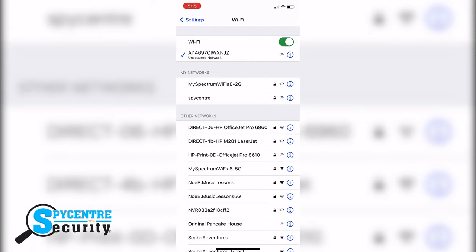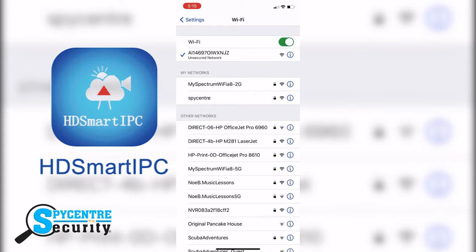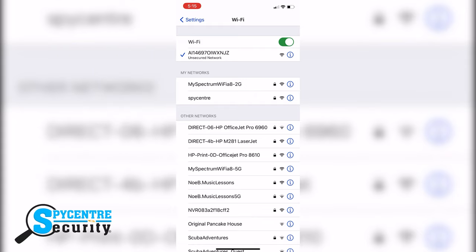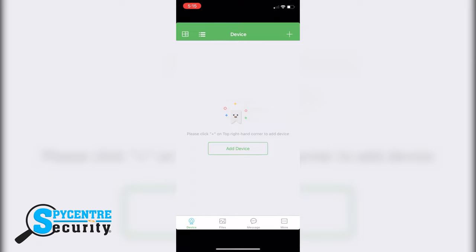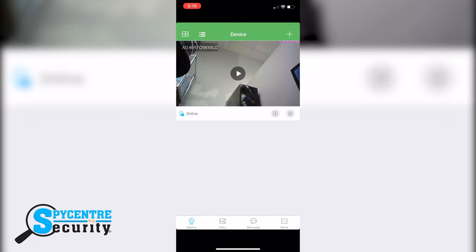Once you've got your device set up and turned on, head over to the App Store or Google Play Store to download the HD Smart IPC application. Head over to your Wi-Fi settings and connect to the Wi-Fi that your unit is broadcasting. Now go ahead and launch it. From here it should automatically populate the device on your home screen. If not, you can manually add it through the QR code provided.